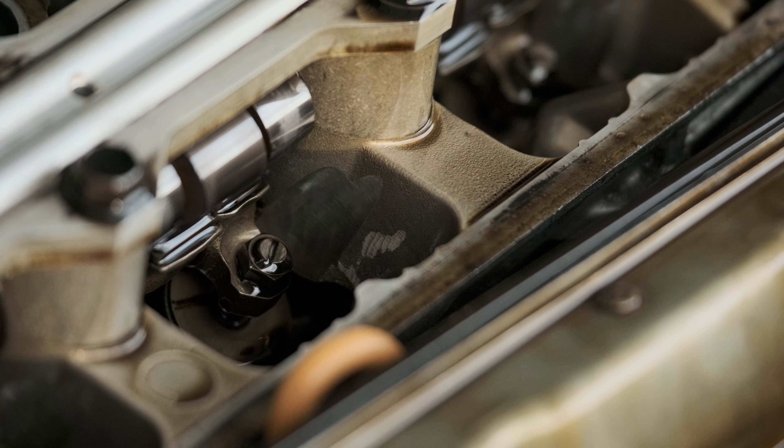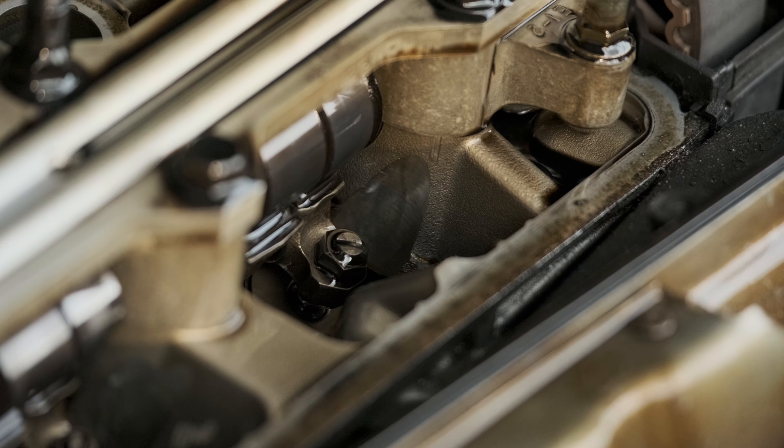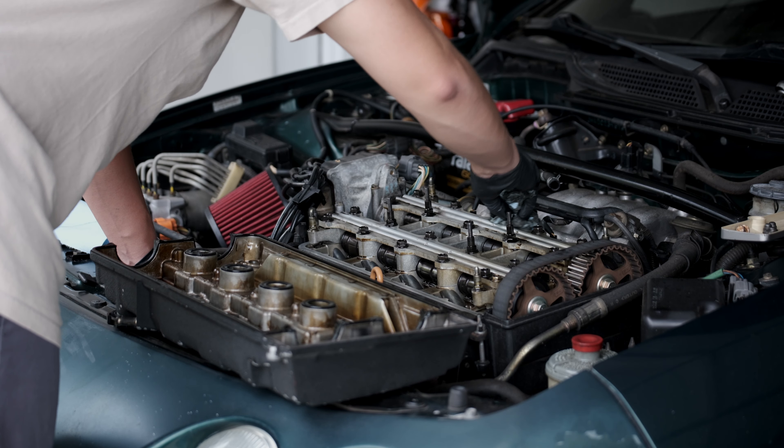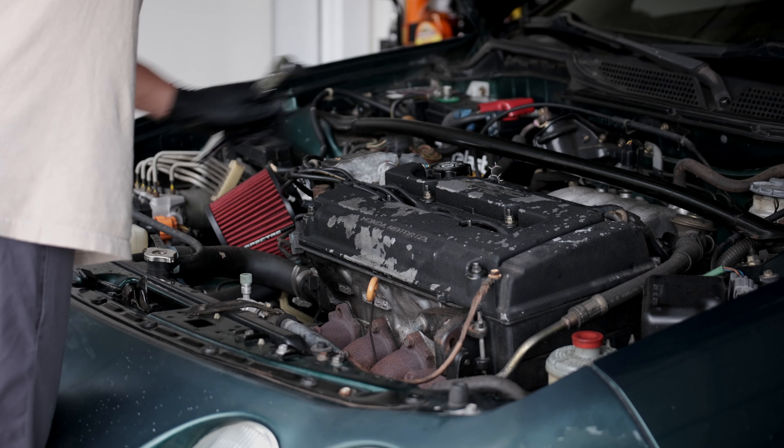The first and third cylinders have this weird hashing on the side. That's probably just a head defect from the factory — maybe, maybe not — but I was a little curious about that.